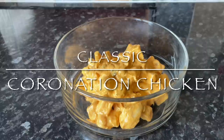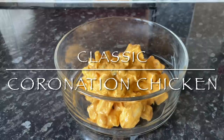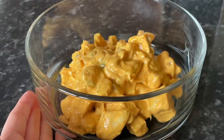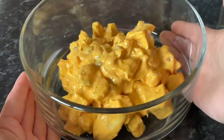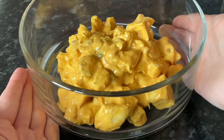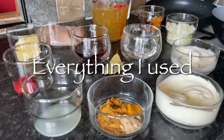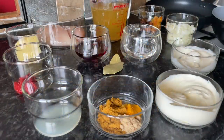As lots of you will know, the Queen's Platinum Jubilee celebrations are just around the corner, so I wanted to do something in line with that. This recipe was created away back in 1953 for the coronation celebrations that were held all over the country, and it's still very popular to this day.